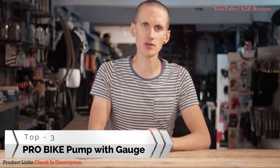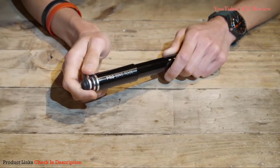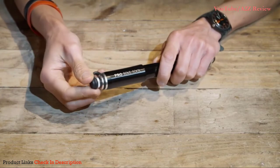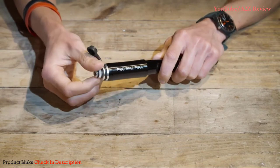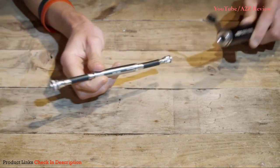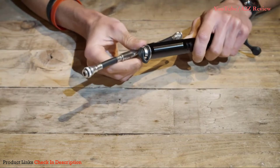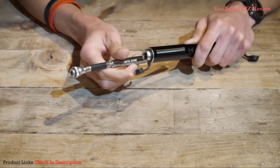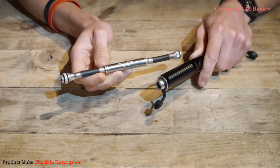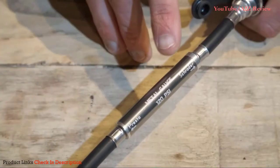In this video we're going to show you the Pro Bike Tool pump with gauge. We'll start off by taking you through how to assemble the pump. First thing you need to do is open the dust cover at the handle end of the pump and unscrew the hose which is stored within. The hose is then screwed into the opposite end of the pump — open the dust cover there and screw in the hose. There are arrows on the hose which show you which end to use for either a Presta or a Schrader valve.